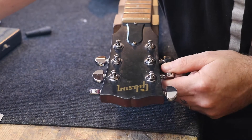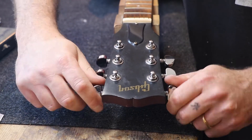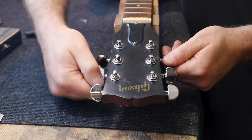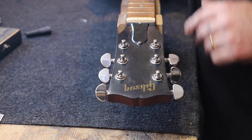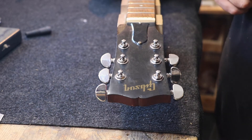And that's it! That's all you need to know — the tuners are fitted to the guitar and are ready to use. So, how do you install strings to your guitar using these tuners? Well, I'll show you that as well.